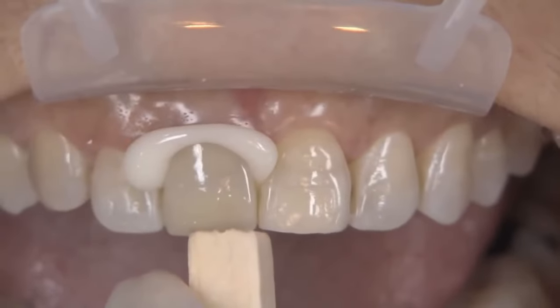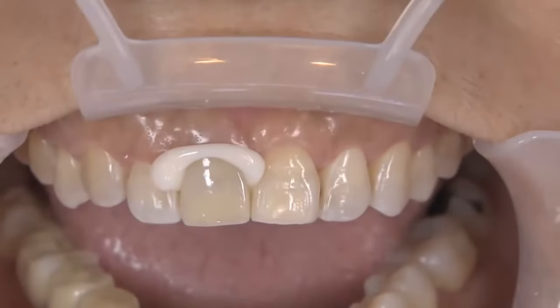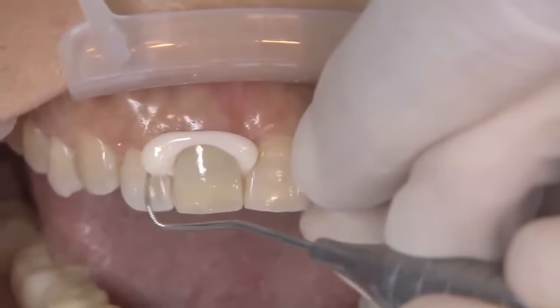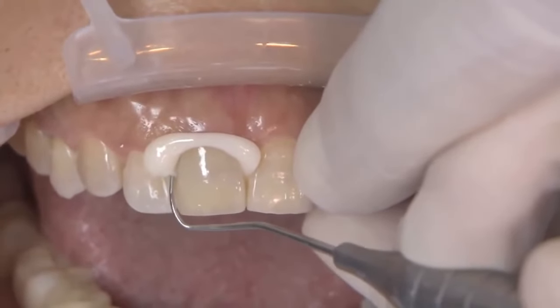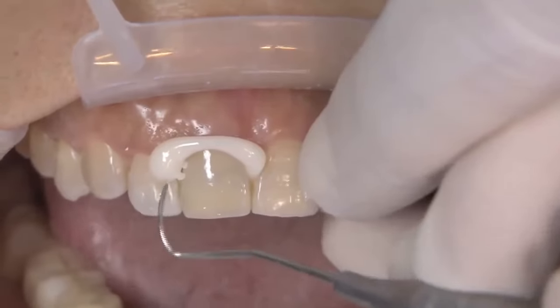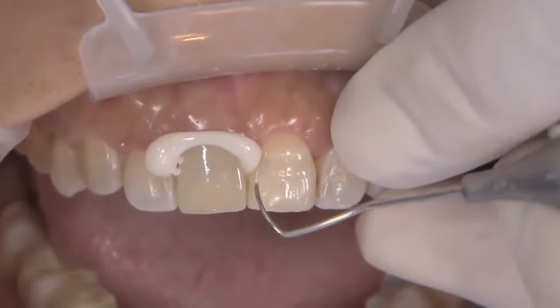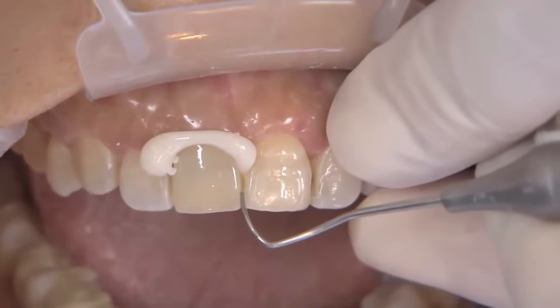One of the neat things about the Nexus RMGI is the light activation. You'll see me hit it and test it with an explorer, and then hit it again for just a second. I'm just trying to get it to its gel state, because one of the unique properties of Nexus RMGI is your ability to take it off basically in one piece — kind of a one-peel approach that I like to take.